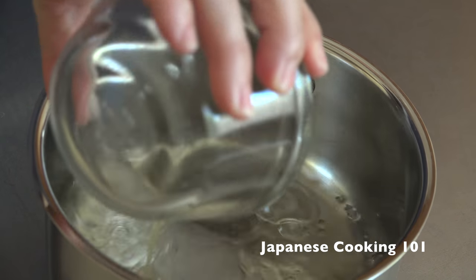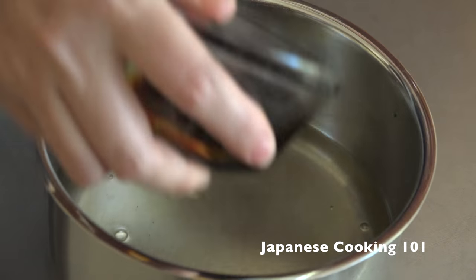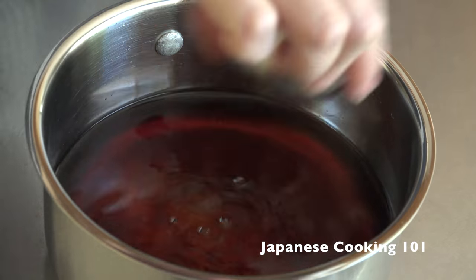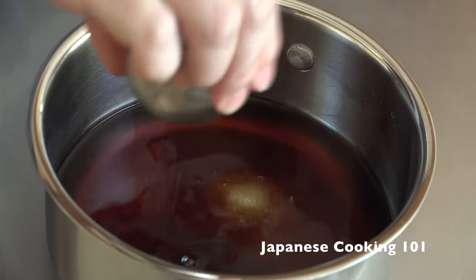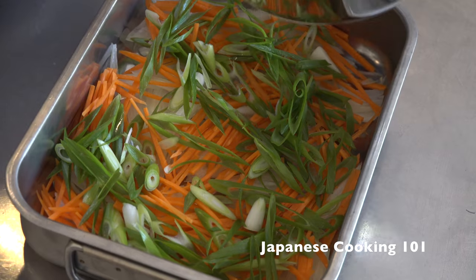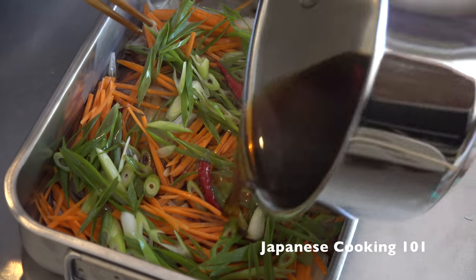In the pot, mix dashi, rice vinegar, soy sauce, mirin, sake, sugar, and chili peppers. Cook to a boil and remove from heat. Pour the sauce over the sliced vegetables and set aside.